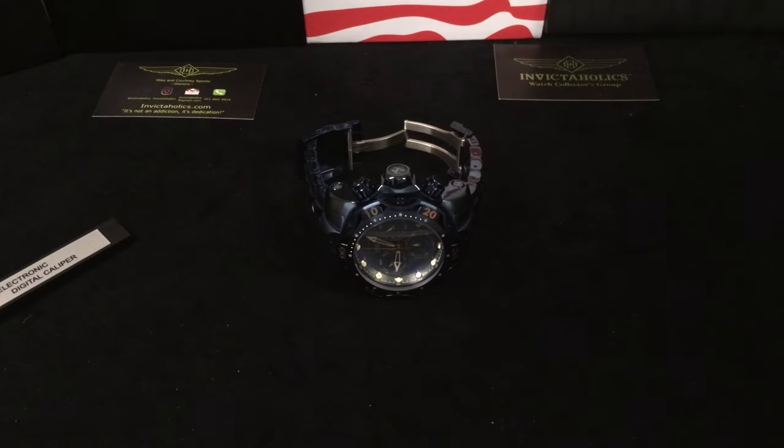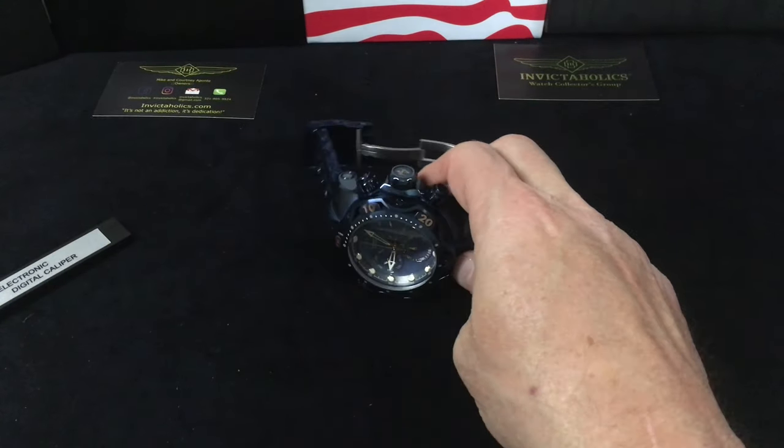Hey everybody, welcome to another episode of Invicta Specs with John the Phone Guy. Today we have the Venom Blue Label — this is a generation three Venom, model number 28630.